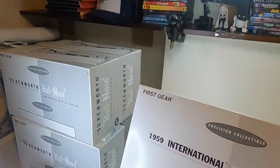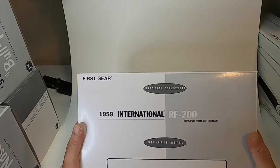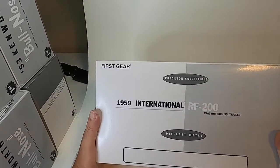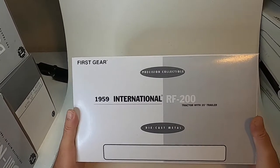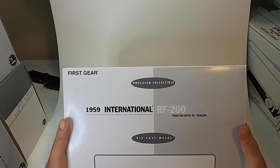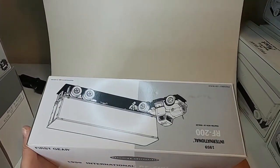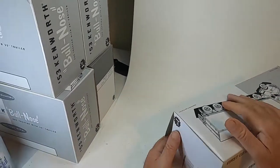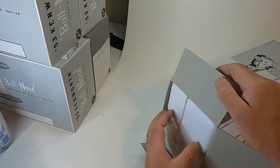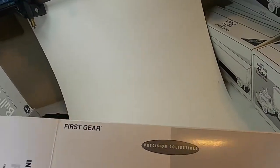This is all that I have of these larger ones, so we'll go ahead and get started. These are Precision Collectibles — First Gear. This is a 1959 International RF200, die cast metal, it's a tractor trailer replica with a 35-foot replica trailer. These are all going to be die cast — well, I'm not sure about the Texaco, but we'll see when we get to it.